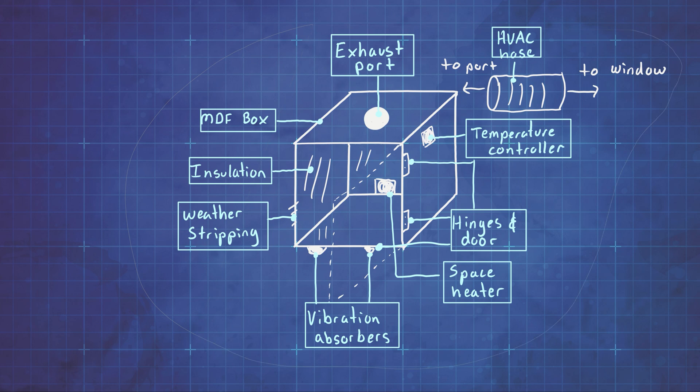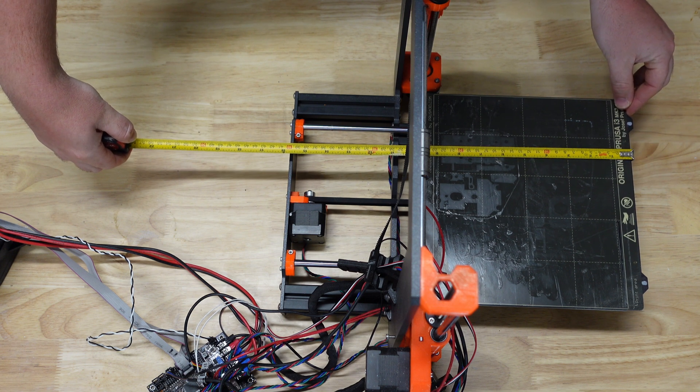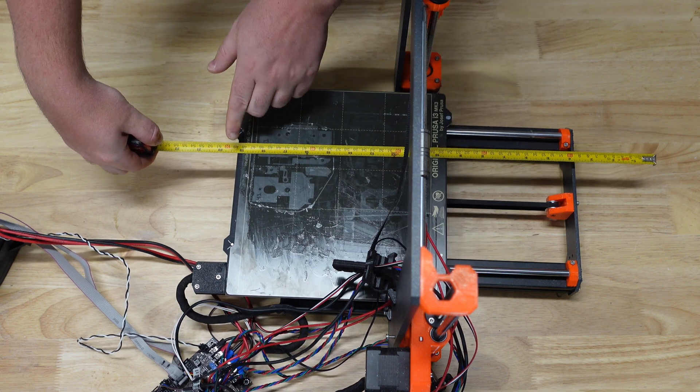Now with the concept out of the way, let's take some measurements of our printer so we can see what size we need to make our box. Since my printer is a bed slinger, I measure the distance from where the bed starts to where it maxes out on the other side. I use this measured dimension as the depth dimension when I build my box.